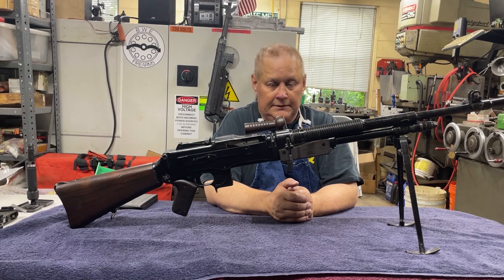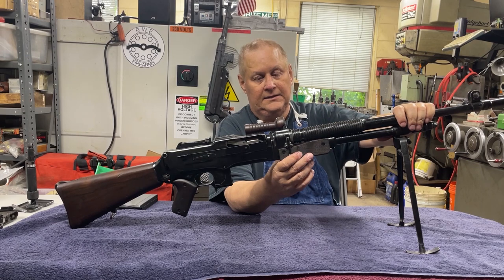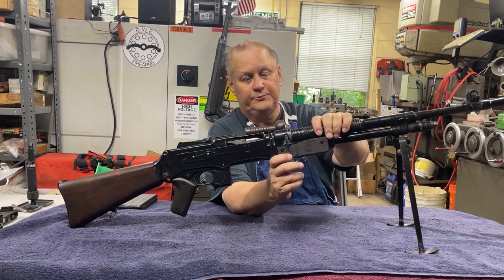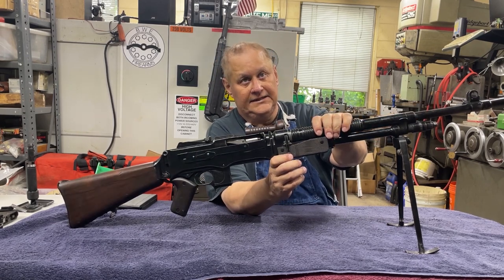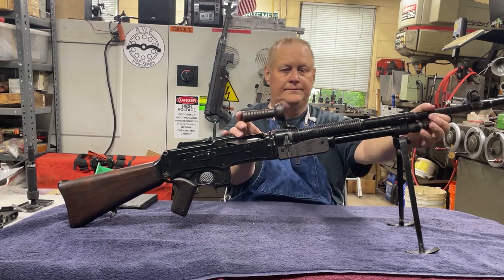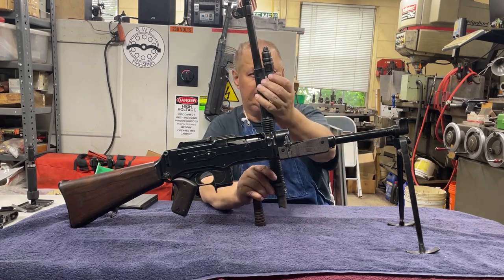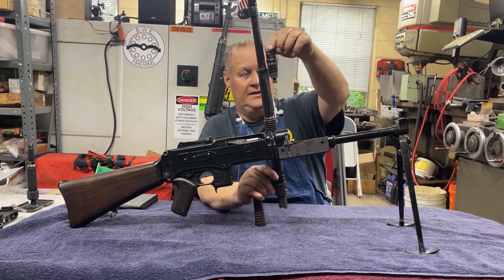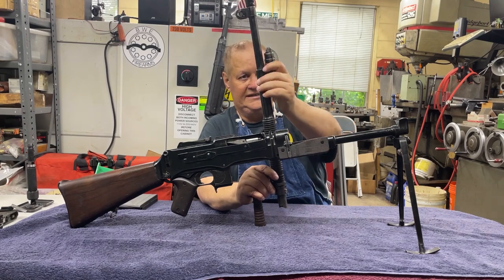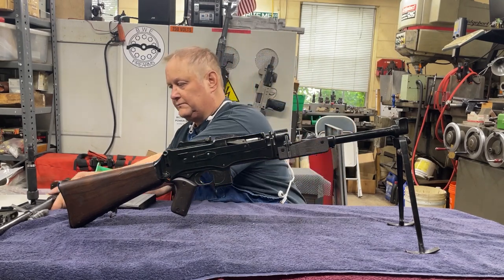To start stripping this, the first thing we want to do is take the barrel off — makes it a little lighter. Push in the stop here, flip up the lever, and the barrel comes right off. Here is your gas piston and your adjustment, so you want to clean that up. Clean the barrel like you normally would.